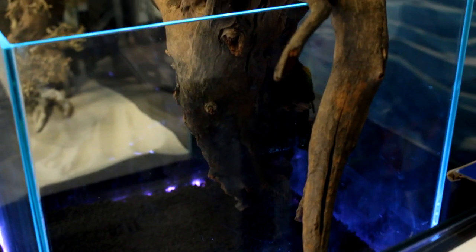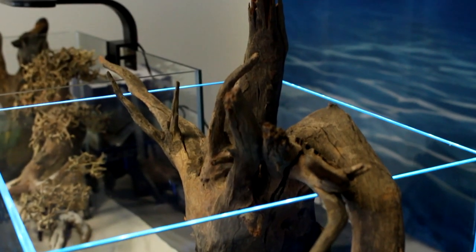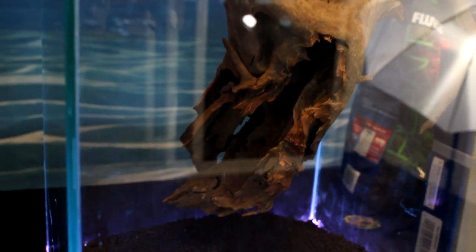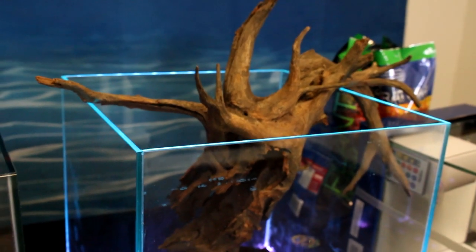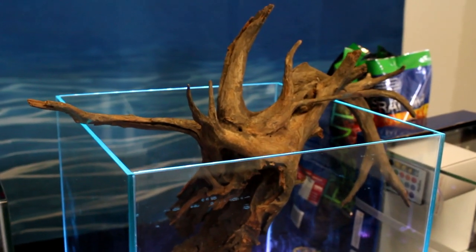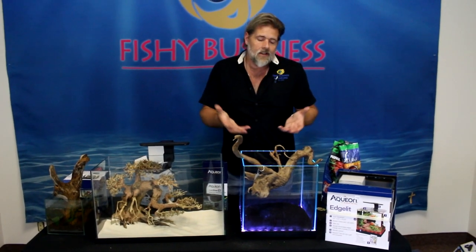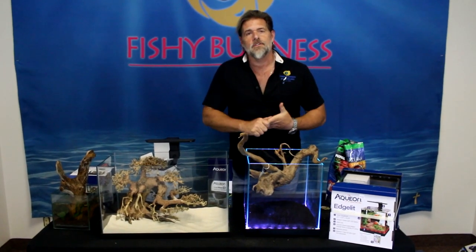These are just a couple of things I wanted to show you because we talk about nano tanks a lot — there's so much you can do with them. There are certainly other ways to filter these and other design approaches, but I just wanted to show a couple of very simplistic, creative ways to take a small tank and do something with it that will bring beauty to a little spot or corner on your desk, office, or coffee table.